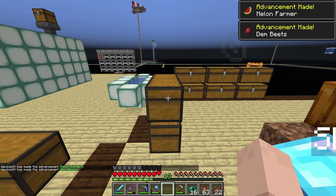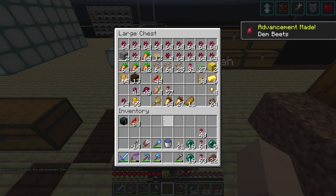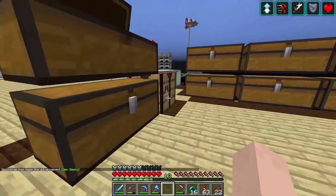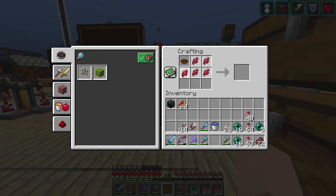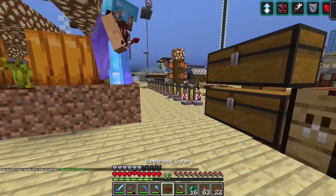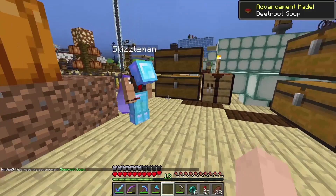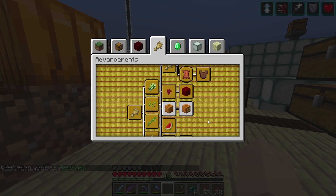All right, give me — I don't have that one. Oh, you don't? Okay, here you go. And while you're doing that, I think I will make some soup if I remember how. I think it's six beetroots and the bowl — something like that. Yeah, there we go. Do I just need to hold it or do I need to drink it? Oh okay, good — I thought I needed to drink it. There you go. We're killing it, man!